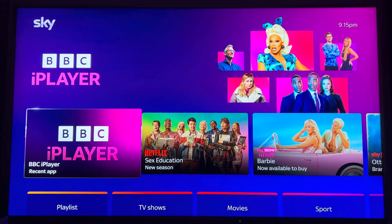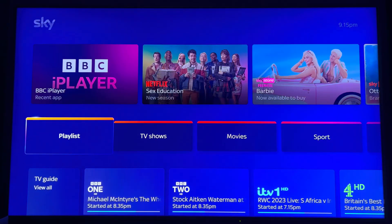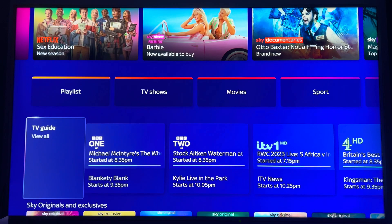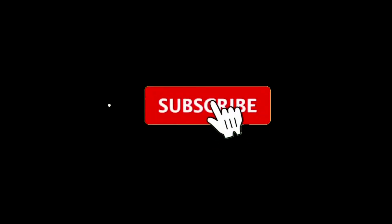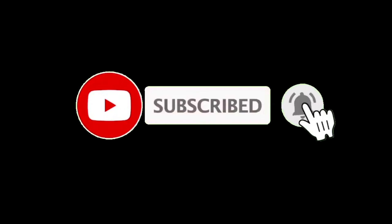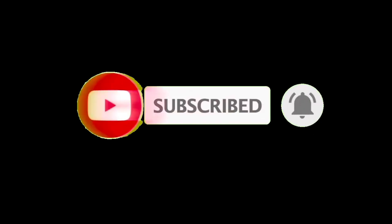So all in all it looks pretty impressive to be honest. It's got its limitations like anything — it's reliant on the internet. But we're getting used to using it and I'll be telling you how I get on. Thank you for watching, don't forget to subscribe and like — I'll see you out there.